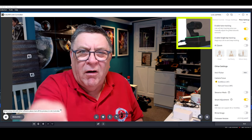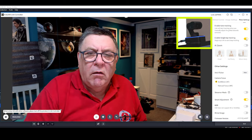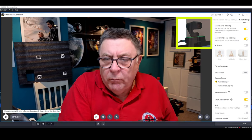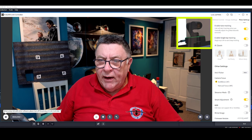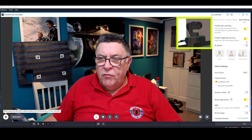You've got to tap it just right — sometimes it takes a couple of taps, but you know when it's worked because it turns blue. So that's your single tap tracking. Now this one here — automatic zoom, or AI Zoom — is very clever.